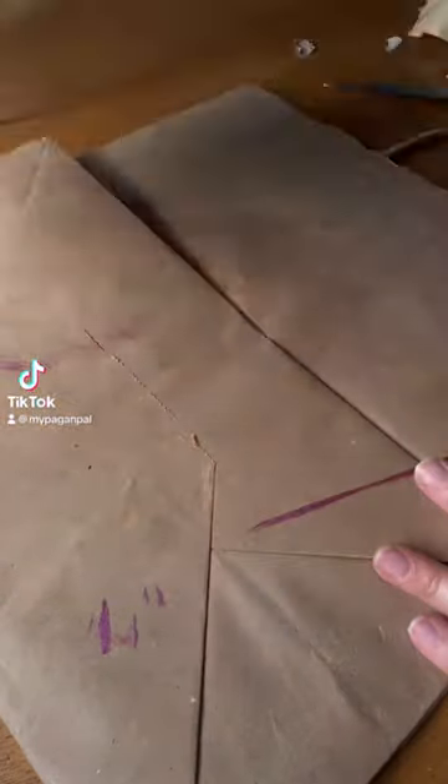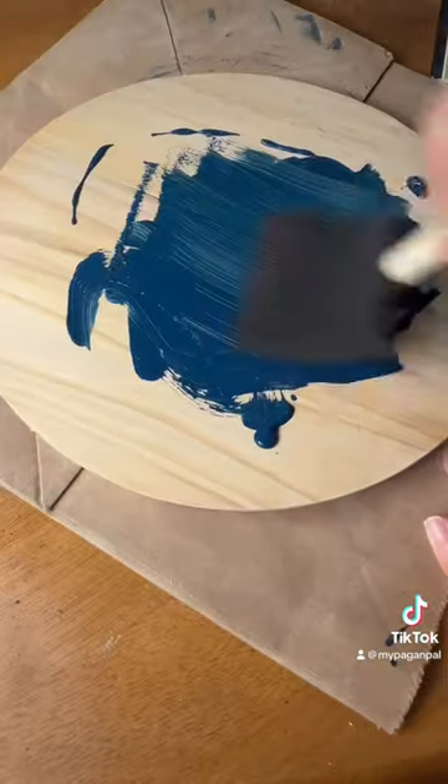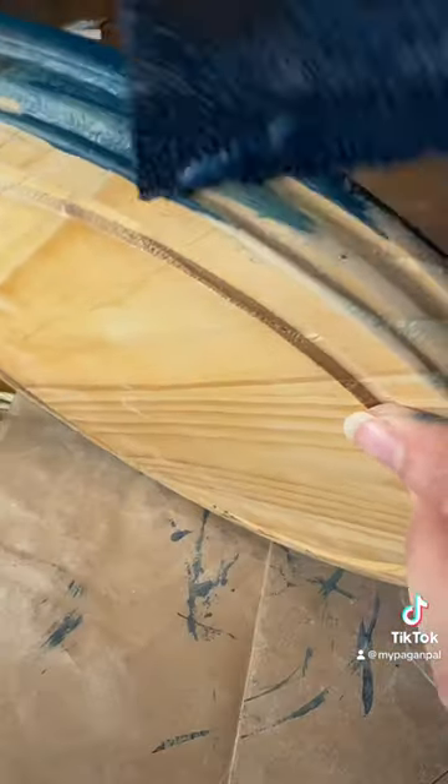Let's make a sign for our salmon wreath. First, I sand the surface of my 10-inch round wood base that I'm upcycling. I'm using indigo paint for intuition and applying two coats.